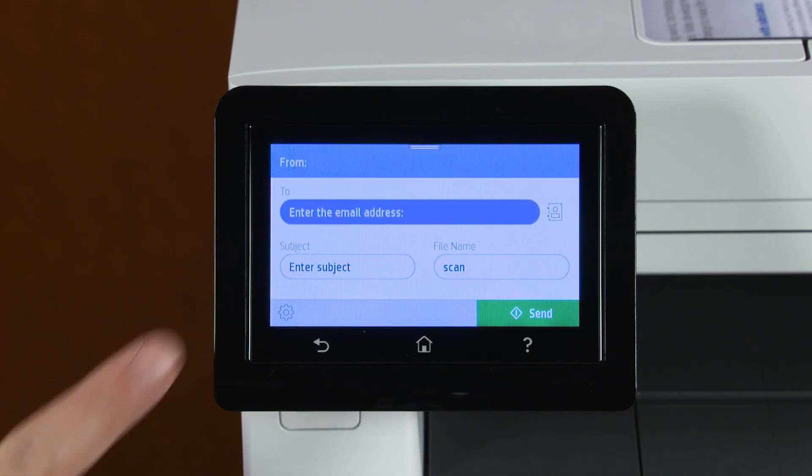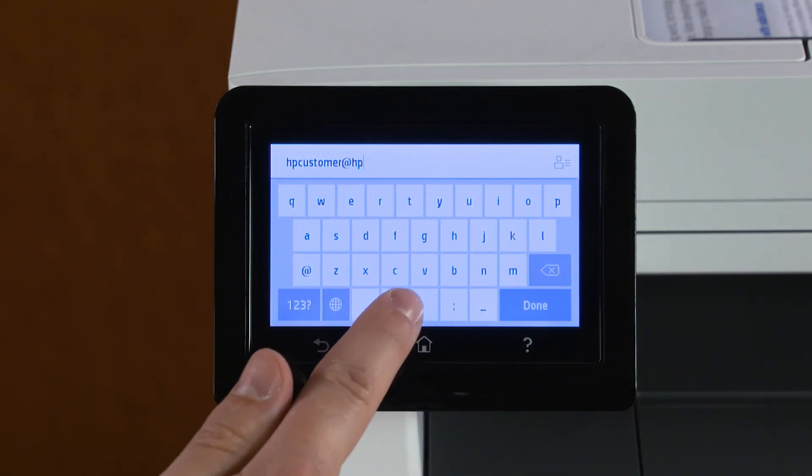Touch Enter the email address. Enter the recipient email address, and then touch Done.